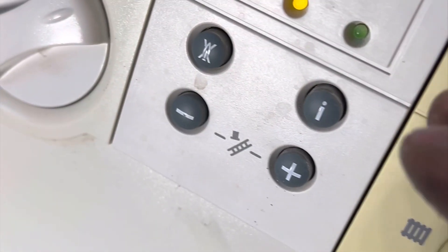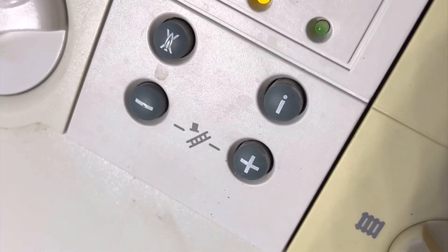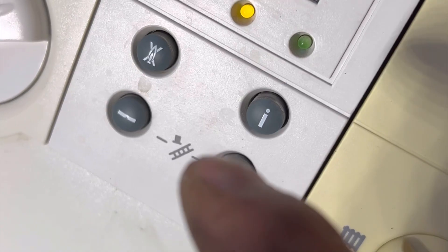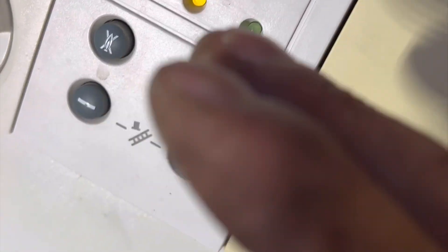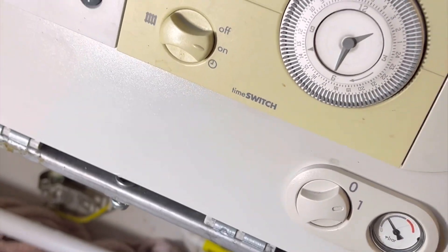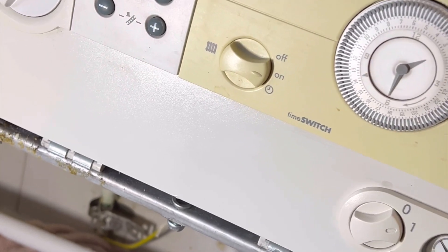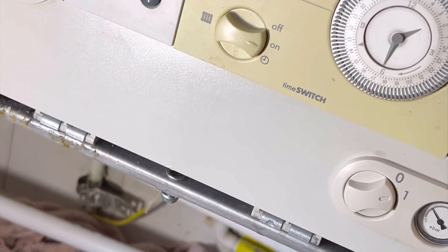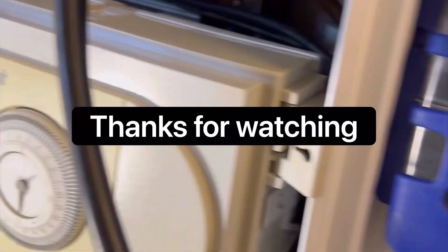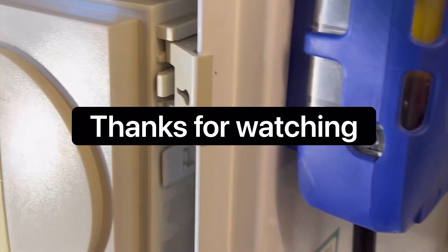This is the old gas valve. I replaced the board because the temperature gauge was saying 32, then jumping to 52, back to 32, then 52 - it would stabilize then jump again. That's a quick way of telling the board is on its way out. I'd already gone through all this pain to get to this point and had the board on me, so why wouldn't I change it? I just need to adjust the gas ratios a little bit, but other than that it's pretty good.